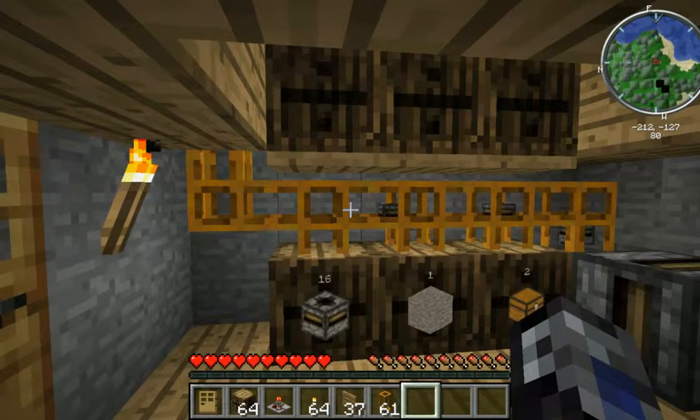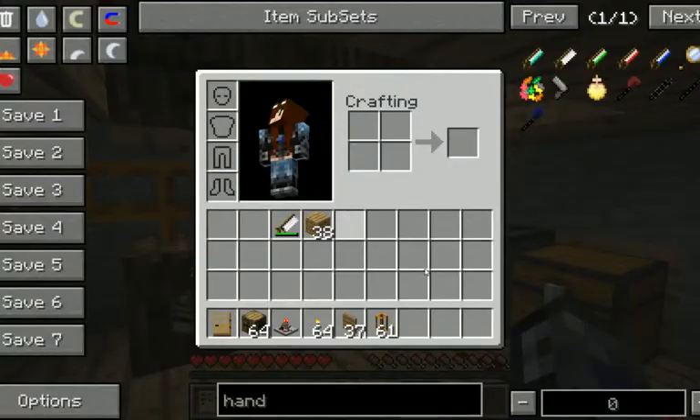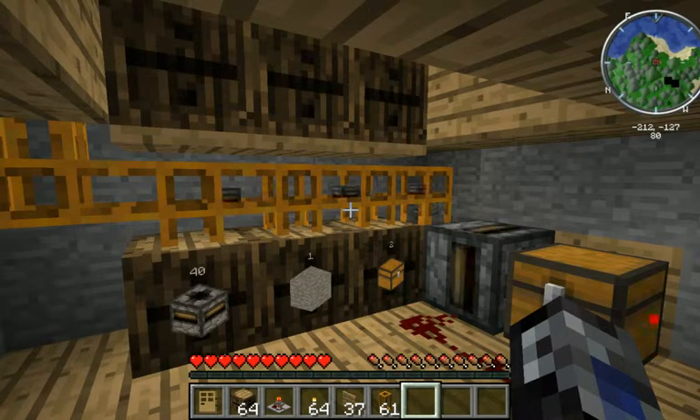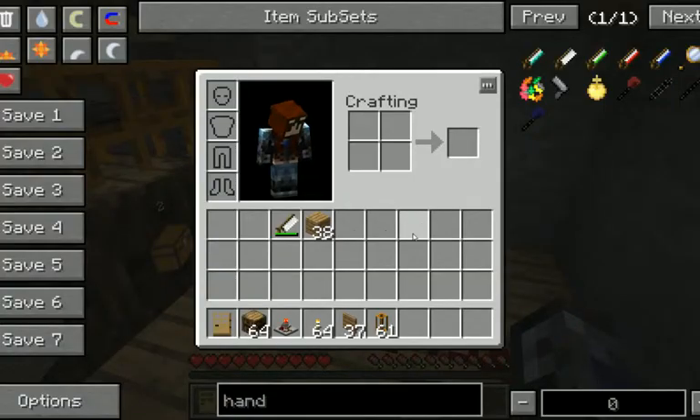That is the first type of machine I was going to show you how to make. The next type of machine I'm going to show you how to make is a very basic cobblestone generator. It is incredibly efficient. I actually use it to feed my recyclers and machines, because it just pumps out so much cobblestone so quickly. This can be really helpful if you use a lot of cobblestone so you don't have to go mining all the time. And it's even faster than just sitting there with a pickaxe waiting for the lava to form. So I will show you how to do that real quick.